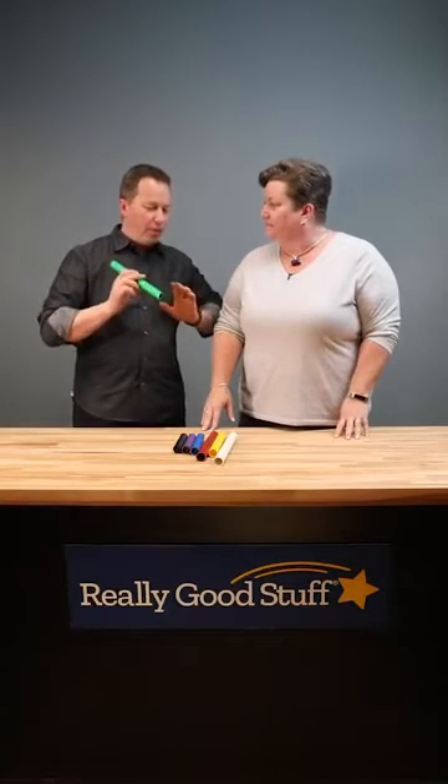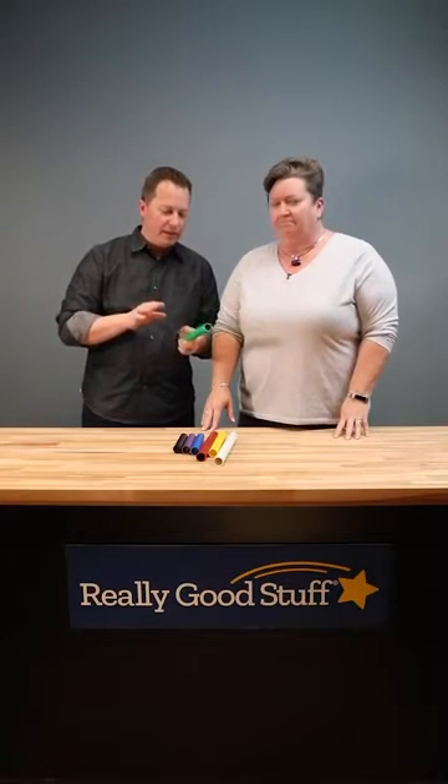Hi again, it's Angela French from Really Good Stuff. What are you doing with these pipes? These are cool — these are palm pipes that we've created to do music and teach kids about sound.